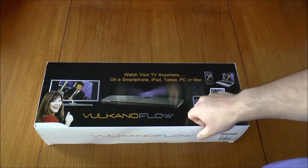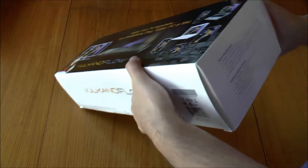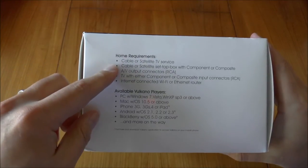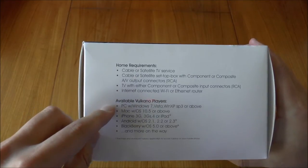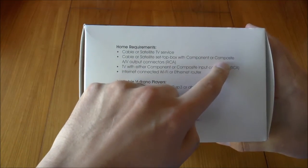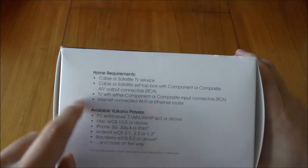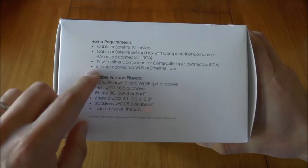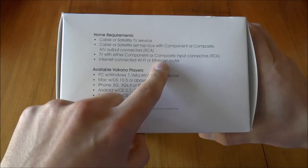Let's have a quick look around the box. The front is pretty simple — home requirements include a cable or satellite TV service and a TV with component inputs. So for connectivity you have component or composite; you'll get the better image with component. There's no HDMI because of copy protection — the HDCP stuff.